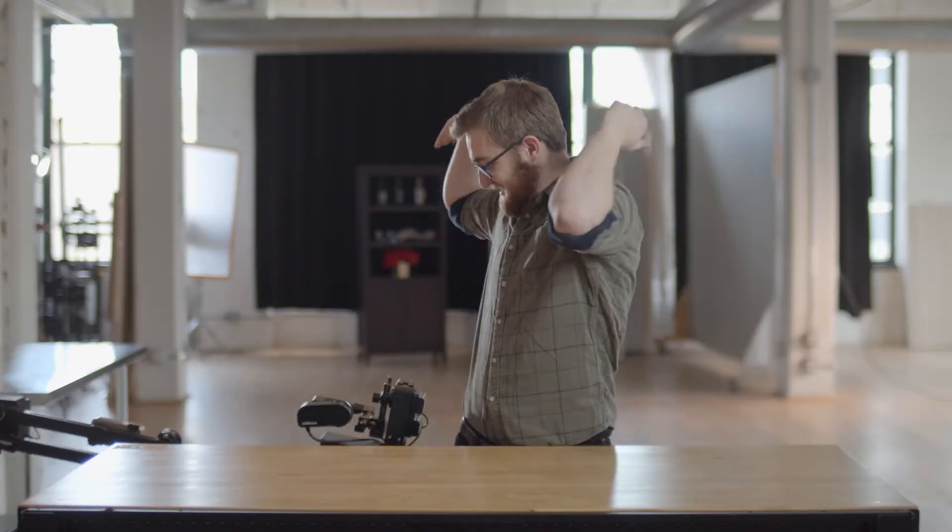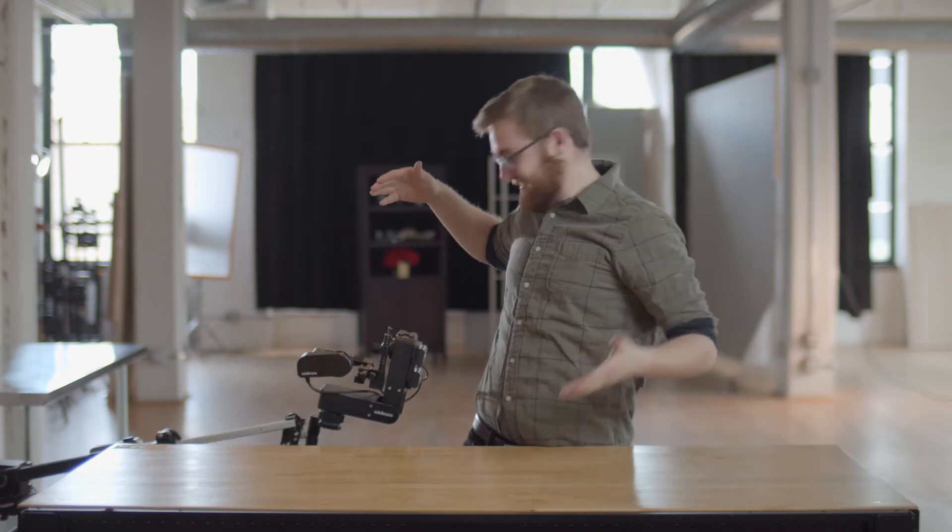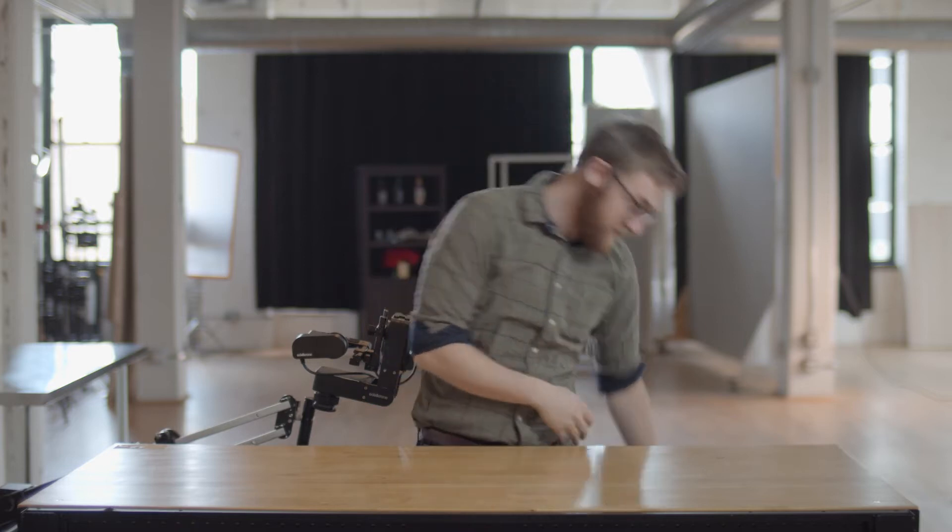Hey there folks, it's Nick from Beyond the Specs, and today we're looking at the brand new, highly anticipated Edelkrone Jib One. The Jib One is a motion control jib that fits in a backpack and retails for about $1,300.